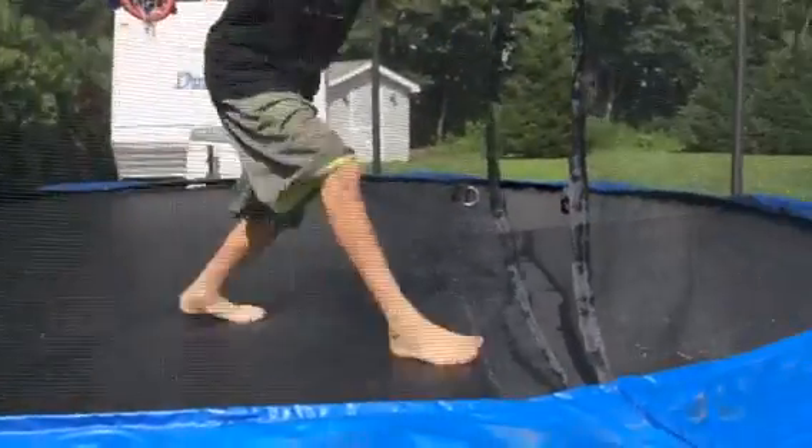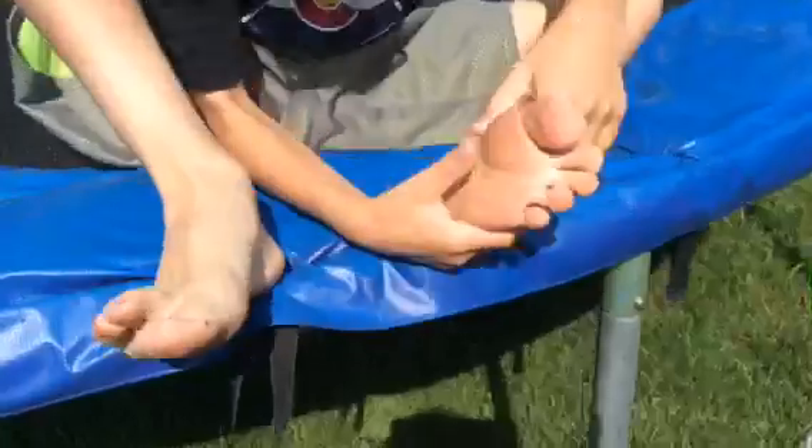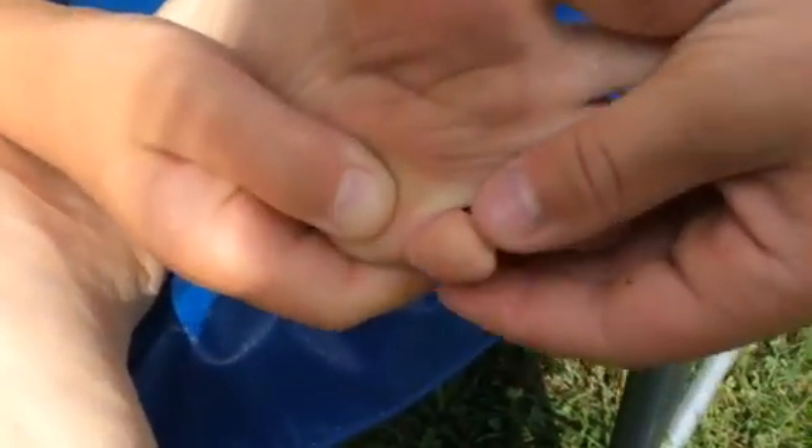Ow! Oh my god — ow, on my pinky toe on my right foot. Look at that, now that split opened. Look at that, ow!